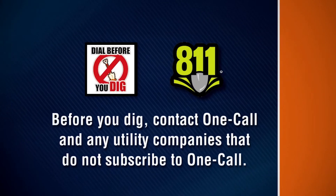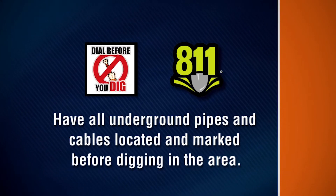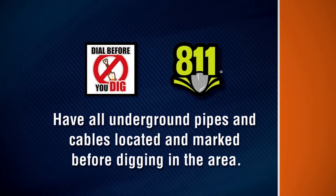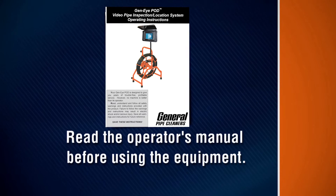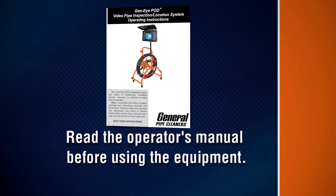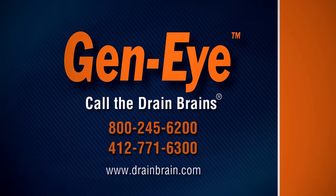Before you dig, contact OneCall and any utility companies that do not subscribe to OneCall. Have all underground pipes and cables located and marked before digging in the area. Read the operator's manual before using the equipment. Contact General Pipe Cleaners if you have any questions about the operation, maintenance, or equipment use.